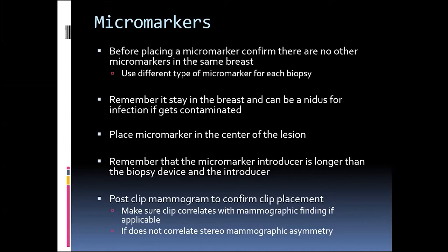You want to remember that the micromarker stays in the breast and needs to avoid contamination at all costs, because if it does get contaminated, it can be a nidus of infection. I always make sure not to uncover the micromarker until I'm ready to put it in the breast, and while I'm putting it in, I make sure it doesn't touch anything before it gets into the introducer.